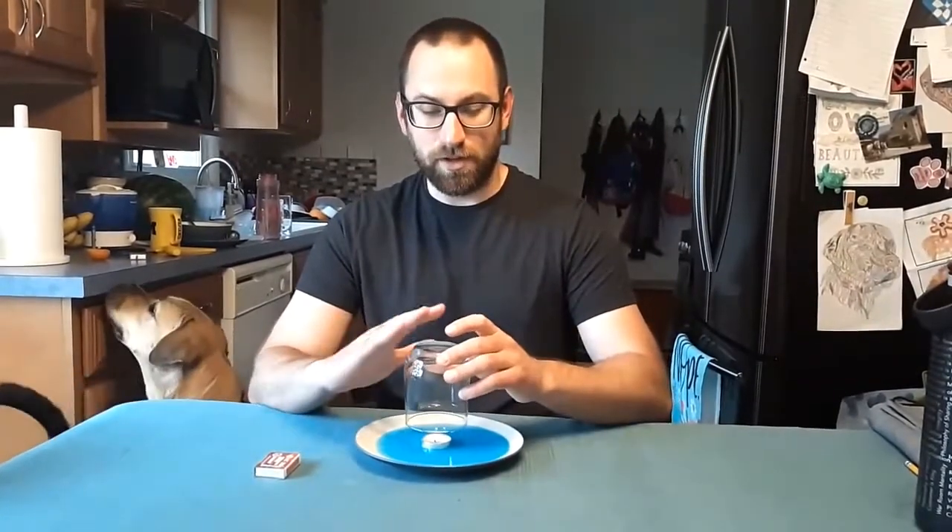You also need some type of candle, one that's going to be able to fit in a glass that you have — what you're going to end up doing is putting your glass over top of your candle. And then lastly, you're going to need some matches. You're going to need some adult supervision with this part to actually light the candle.